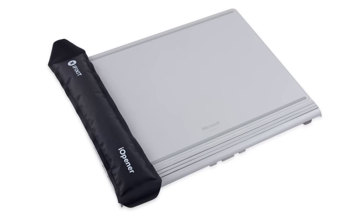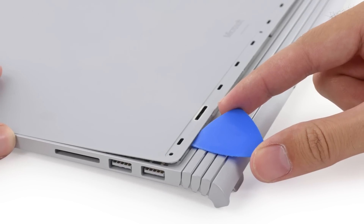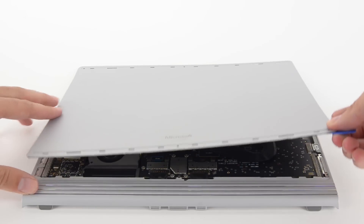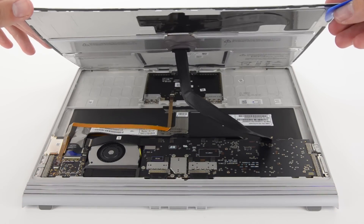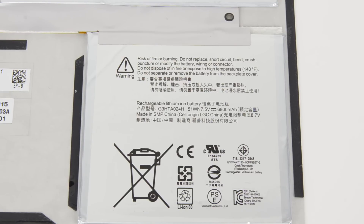Like the tablet portion, opening the base is the same old story, so we pull out our eye-opener and prying tools and get to work. When we get the base open, we find the battery attached to the lower panel. This is the real power behind the Surface Book — with 51-watt-hour, 6800mAh at 7.5 volts, the base battery provides nearly three times the juice as the tablet. Combined with the tablet battery, you get 69-watt-hours, which is just a little bit shy of this year's 13-inch Retina MacBook Pro.